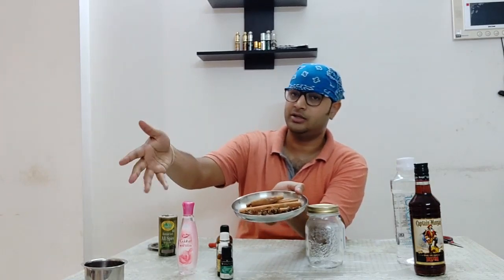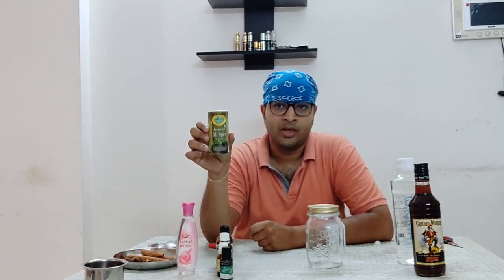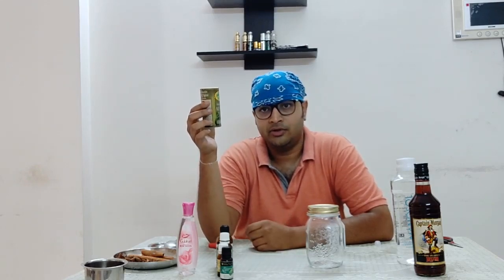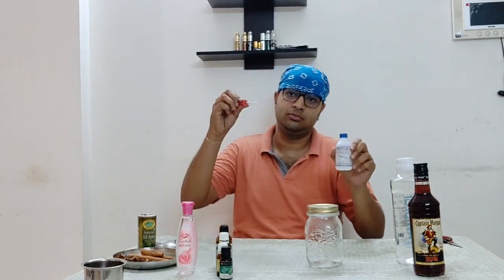I'll use these three whole spices, and then Jamaican allspice powder. I don't easily get whole allspice — it's called kebab chini in Hindi, or pepper cubeba in English — but I didn't have the whole spice, so I have Jamaican allspice powder. I also have a dropper for the peppermint essential oil since that bottle doesn't have one, and some surgical spirit, which is isopropyl alcohol, to sanitize the dropper.